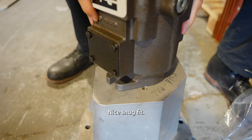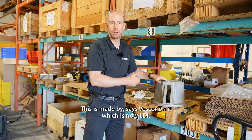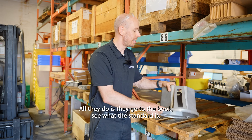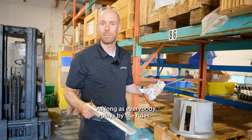Nice, snug fit. Why are standards important? This pump is made by Parker. This is made by Vescor — which is now LDI. There are two separate companies. They don't talk to each other. All they do is go to the book, see what the standard is, and conform to it. And it will work every single time, as long as everybody plays by the rules.